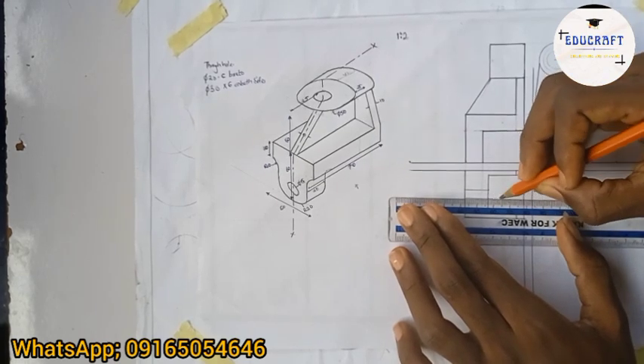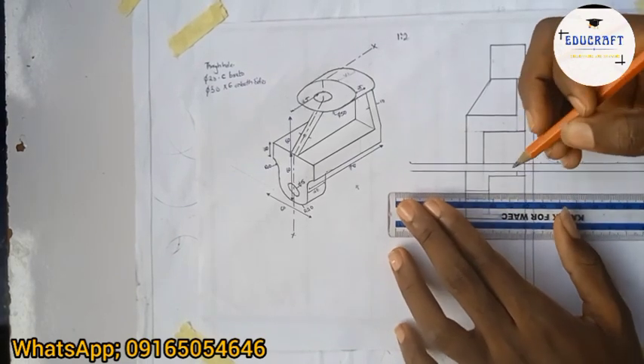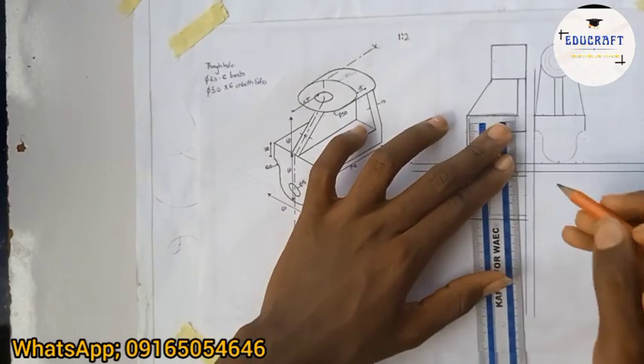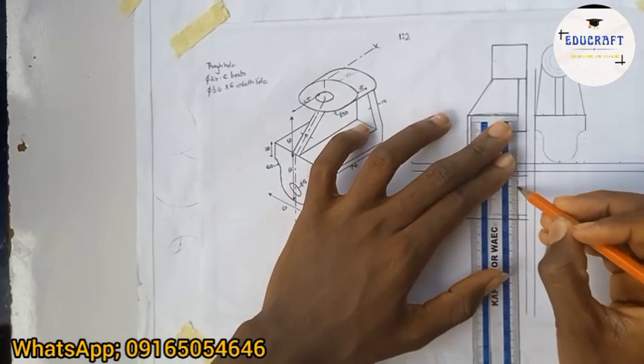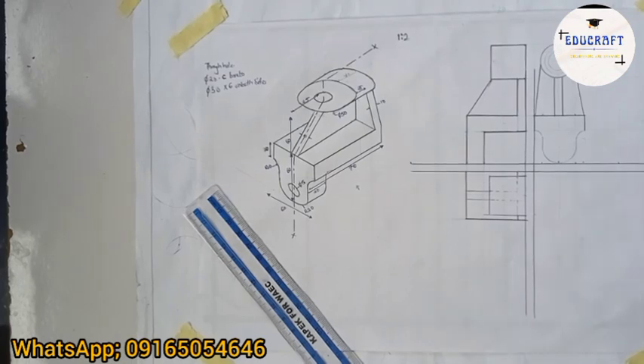On this part here I'll drop broken lines, and drop broken lines on the other side too, and do the same for the top part — broken lines. That's my top view done.